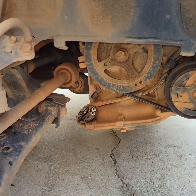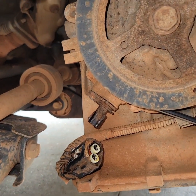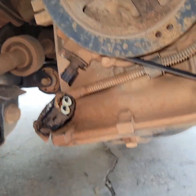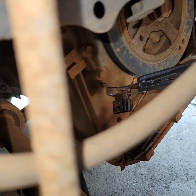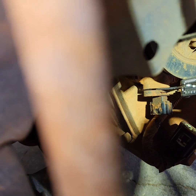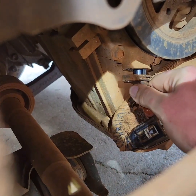It has a little rubber o-ring seal in it. It's not leaking through the o-ring, but it's actually leaking through the connector. Before we put the new one in, we're going to oil the o-ring on it.